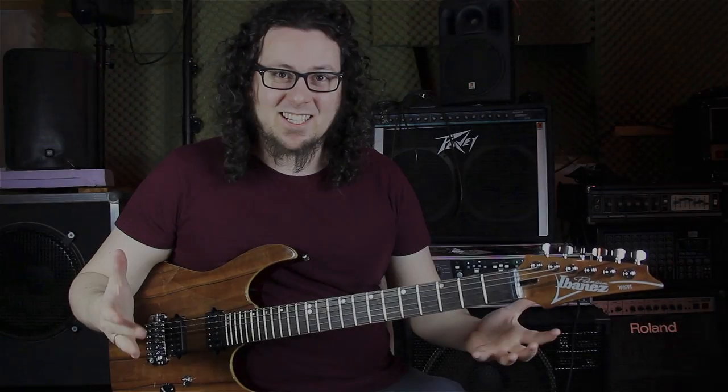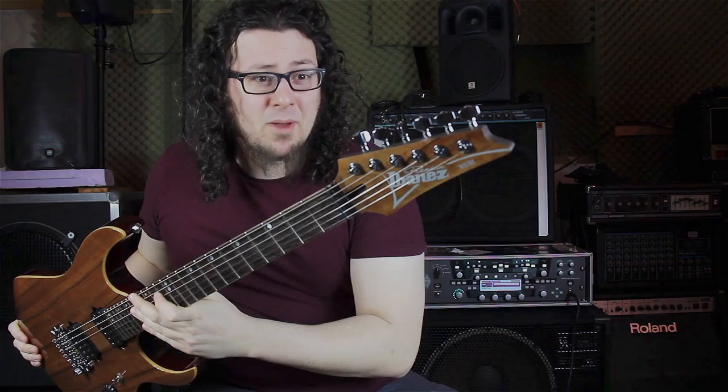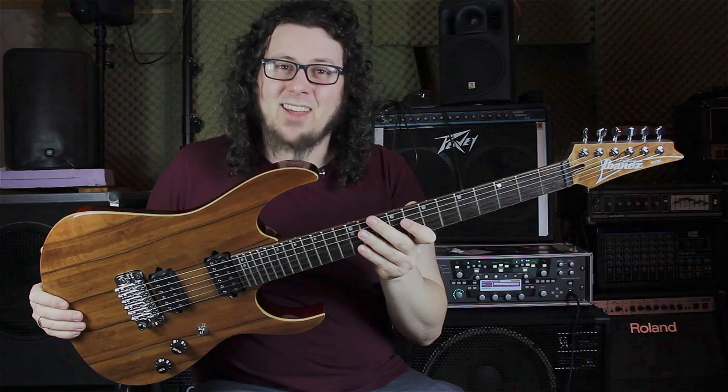Hey Guitar Champion! What's going on? Justin Hombach here, back from my practice cave. Today I have the honor to hold the Ibanez MSM-1, the Marcus Fawney signature guitar in my hands, and I have to say I'm blown away. This guitar is absolutely amazing, and why? You will find out in today's video.